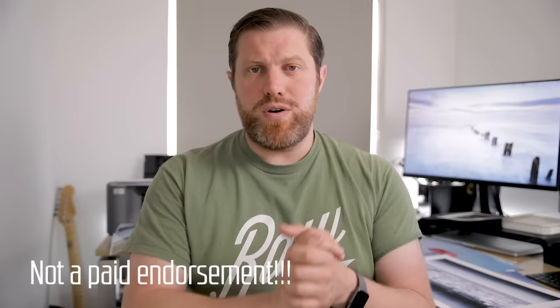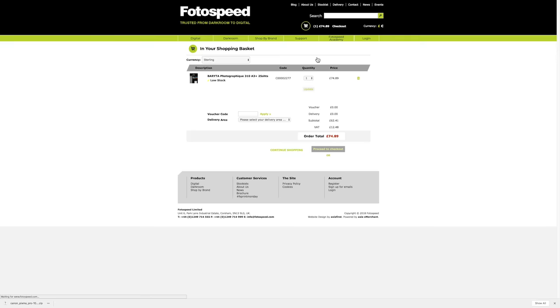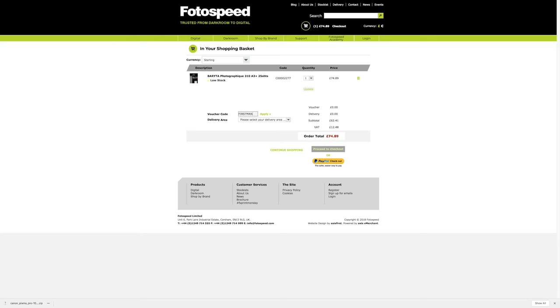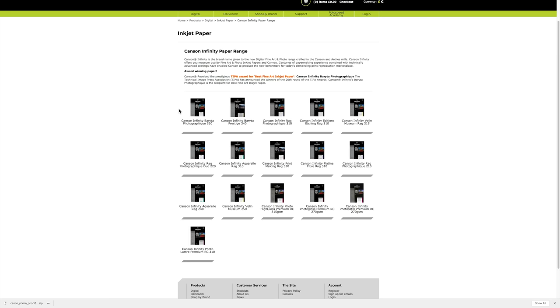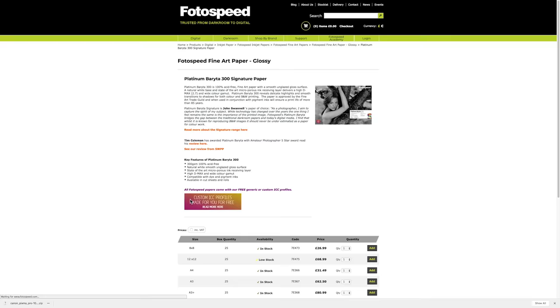Recently a company called Photospeed got in touch and asked if they could send me some of their papers to try out. I said sure, as long as you do something for my subscribers. So what they've done is given you 10% off your first purchase — go to Photospeed.com and put the voucher code FIRSTMAN10 in at checkout. Photospeed are a good company with great customer service; they sell all the best paper from top manufacturers but also create their own paper at similar quality and significantly cheaper, which still gets great results.